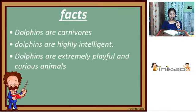Let me tell you three facts about dolphins. Dolphins are carnivorous — carnivorous means they feed on the flesh of other animals. Dolphins are very intelligent, and they are extremely playful and curious animals.